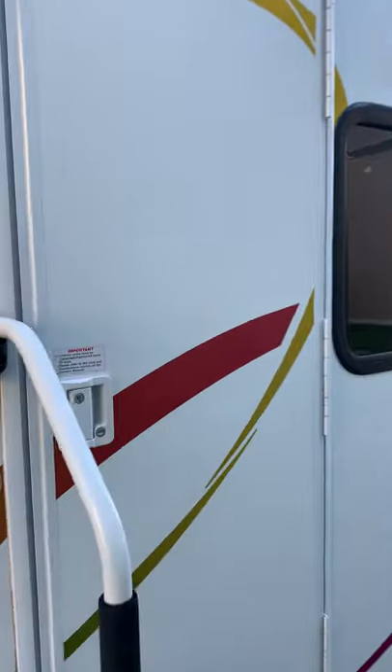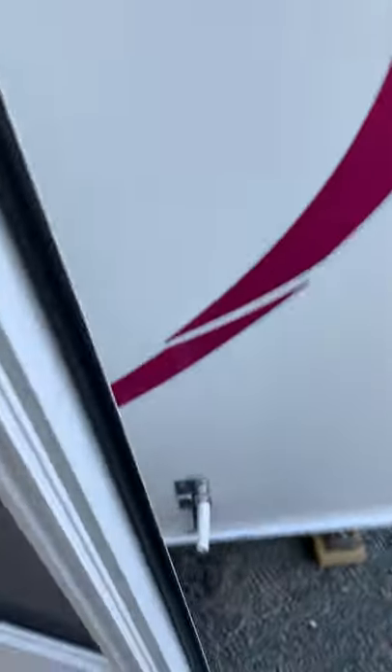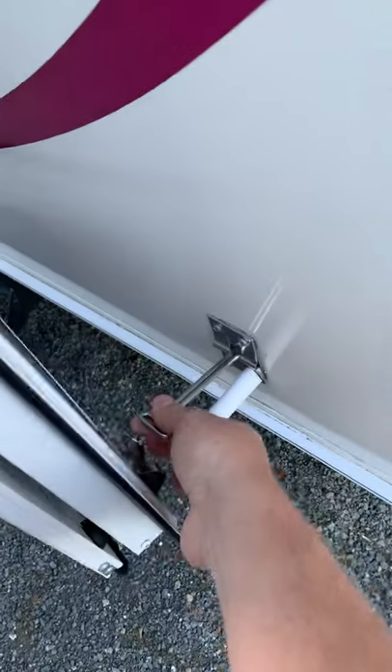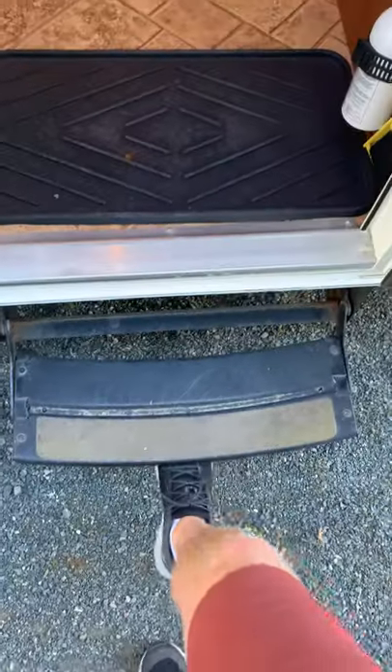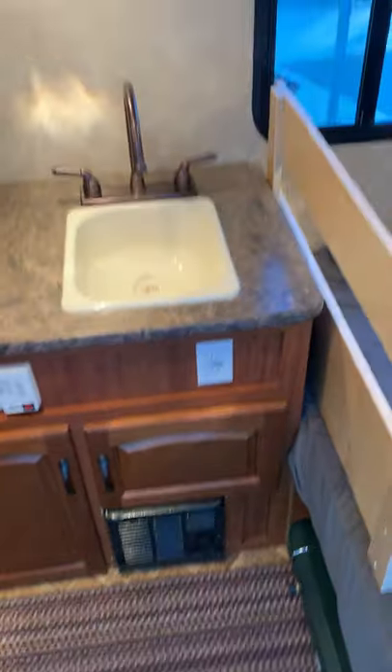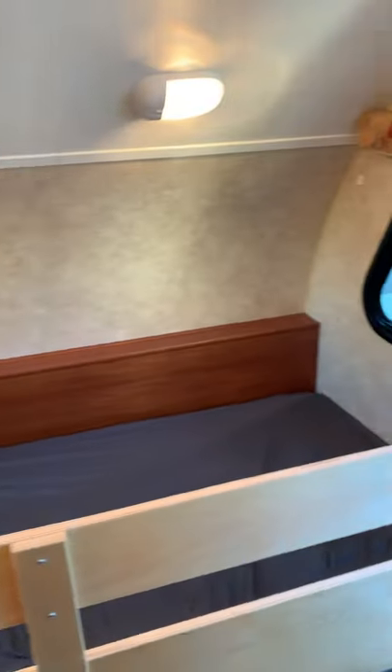Entering the R-Pod, it has a nice sturdy handle, a little catch on the back of the door, and a screen door portion with a sturdy close to it. There are two steps that fold up and in. You can see the unit itself is in absolutely excellent condition — especially for its age, but just overall for a used trailer it's in great shape.